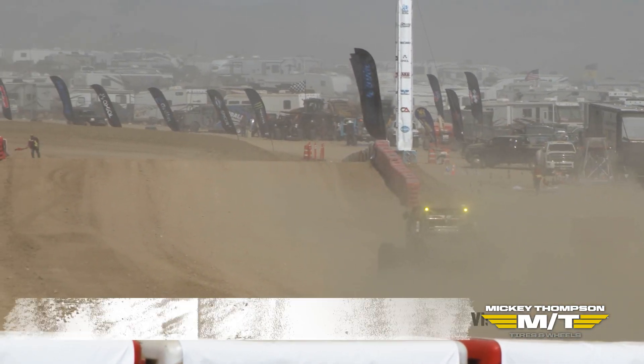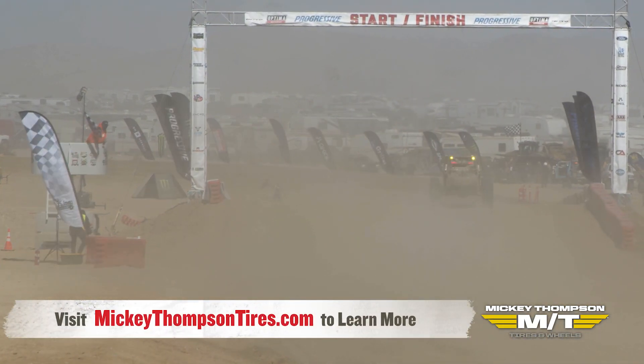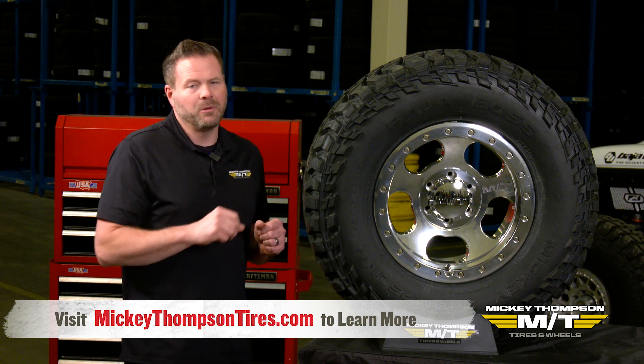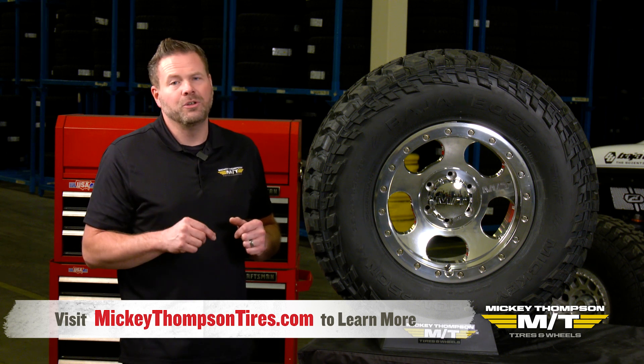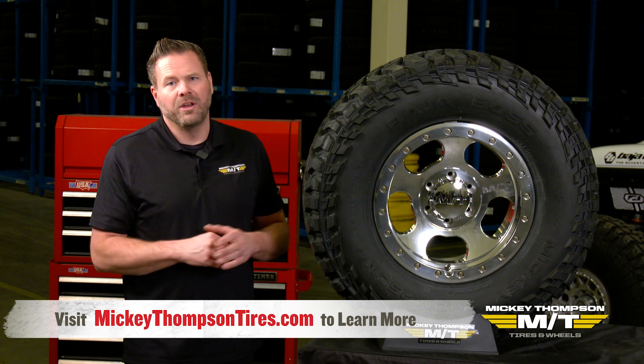If you have any questions on the Baja Boss MT, please check out MickeyThompsonTires.com. You can go to our Tech Bulletin section or our Frequently Asked Questions for more information. You can also contact our tech support group via phone or email.